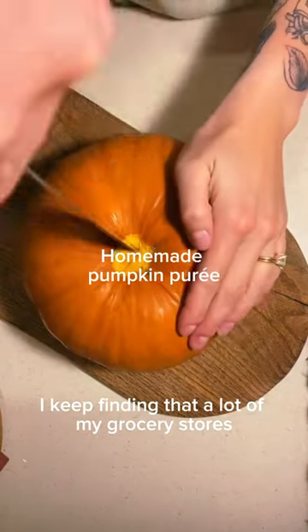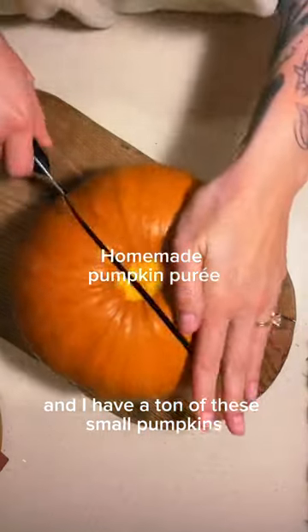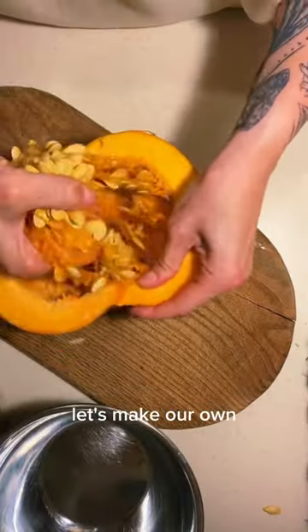I keep finding that a lot of my grocery stores do not have pumpkin puree, and I have a ton of these small pumpkins laying around my front porch, so I just decided let's make our own.